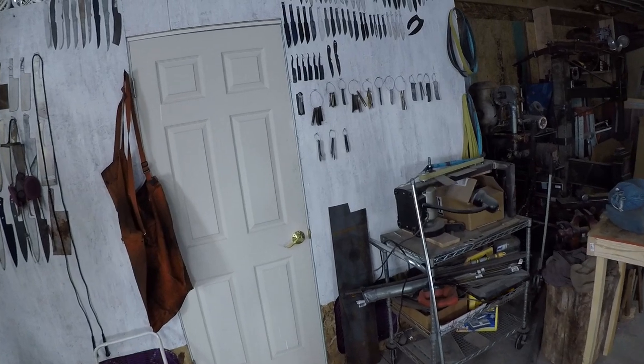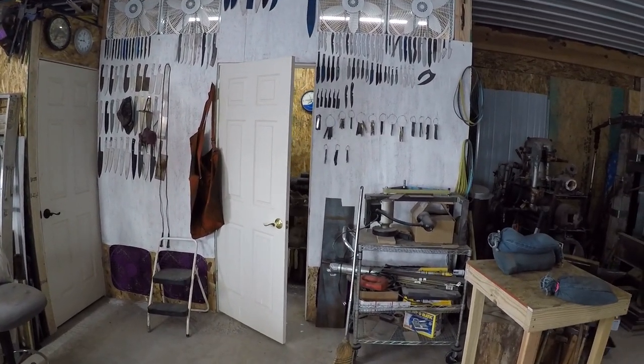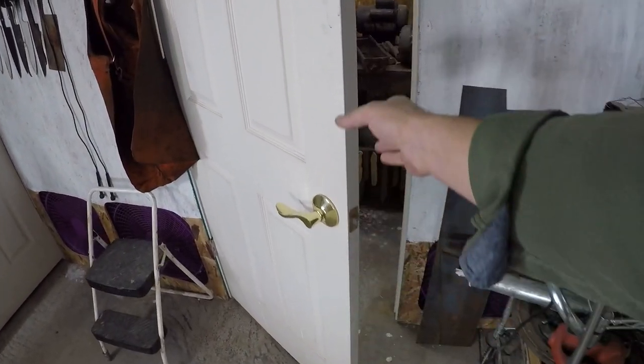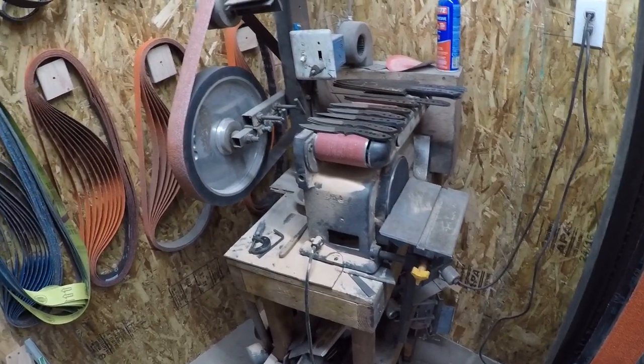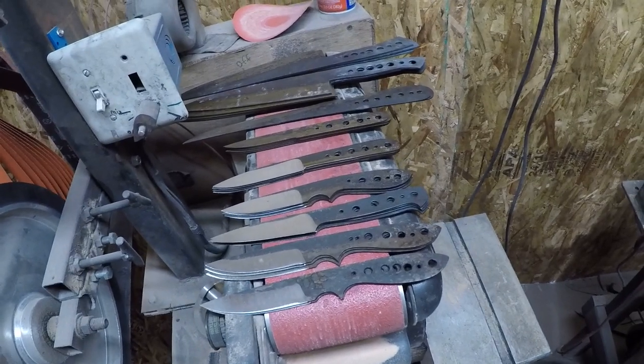I'm about ready to start grinding some knives, but I wanted to give the wood stove a chance to warm the shop up a little before I step into that grinding room. It's working amazing, but with the airflow and everything, it gets a little chilly in there if the shop isn't warmed up first. I dusted off the furnace filters the other day and a whole pile of dust came out — that's a bunch of dust that went to the garbage instead of floating around the shop.